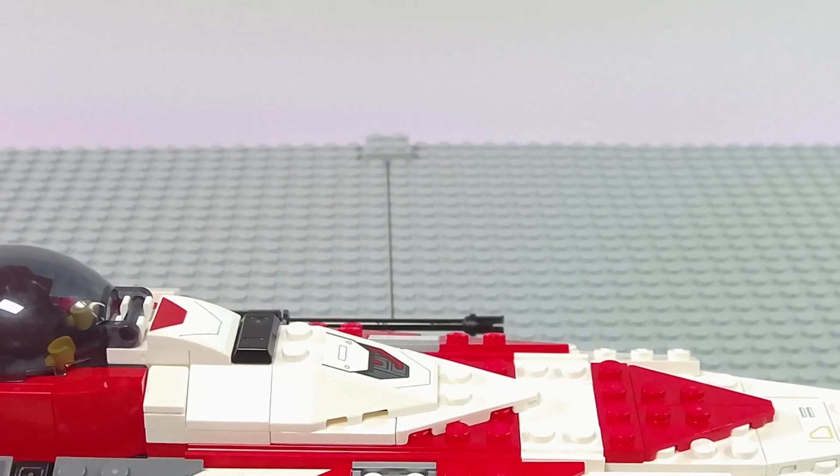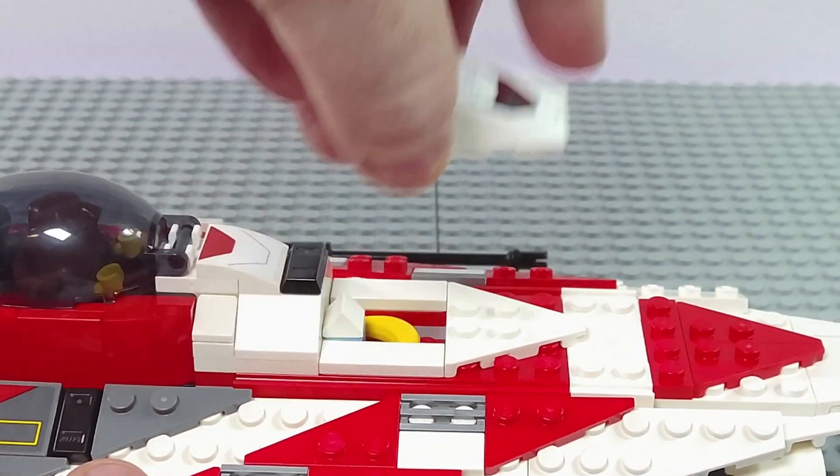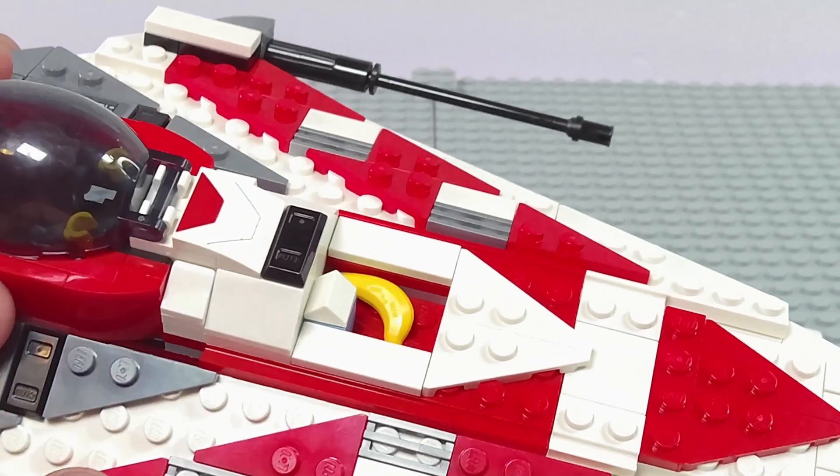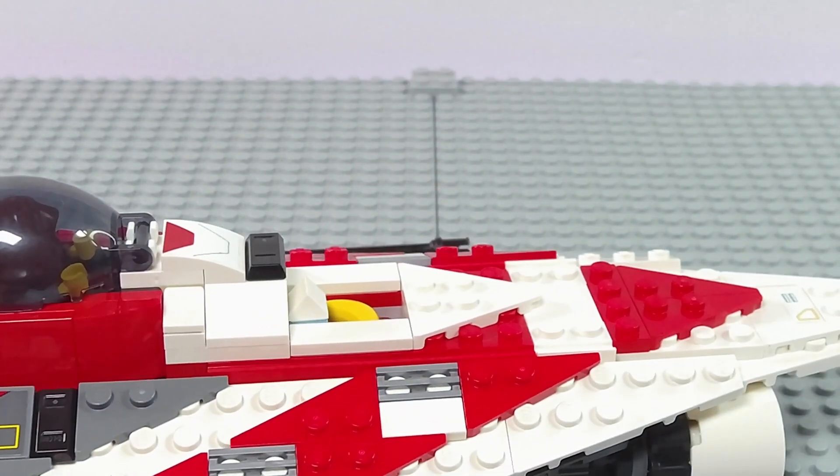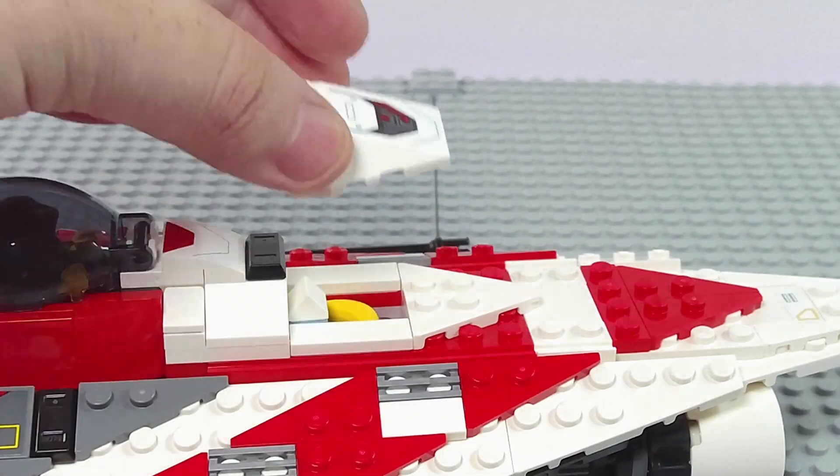The one feature that feels a little unnecessary is the cover on the top. It's simple storage, nothing crazy — but it's for lunch? I'm sure we'll find out in the show, but for now you get a banana and a carton of blue milk. Congratulations!